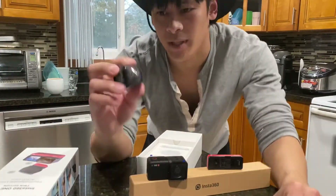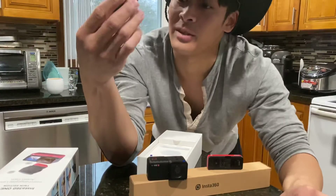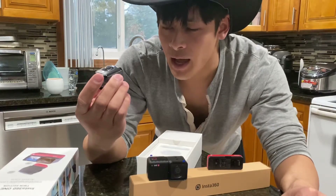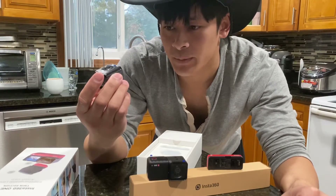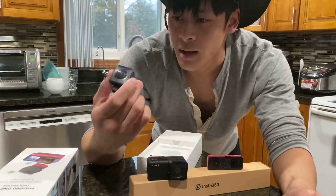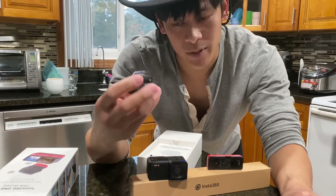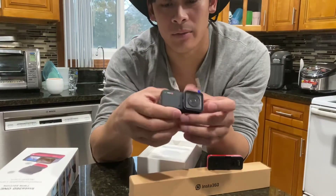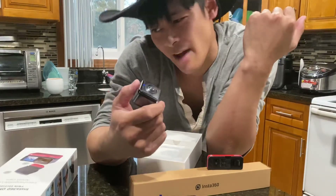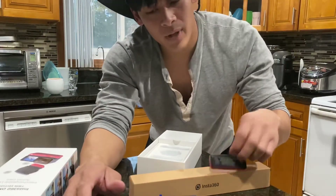This is the 360 camera part, and wow — this has a lower f-stop than the 4K wide angle lens. This is f-stop 2.0 and the focal length is 7.2 millimeters equivalent, which is pretty cool. The dual lens 360 is a lot heavier than the two other pieces combined, which kind of makes sense — this is probably what everyone's after with the Insta360, because everyone loves the 360 function.